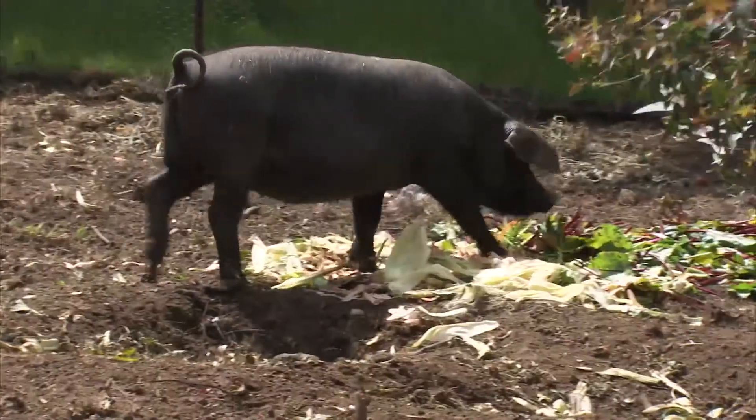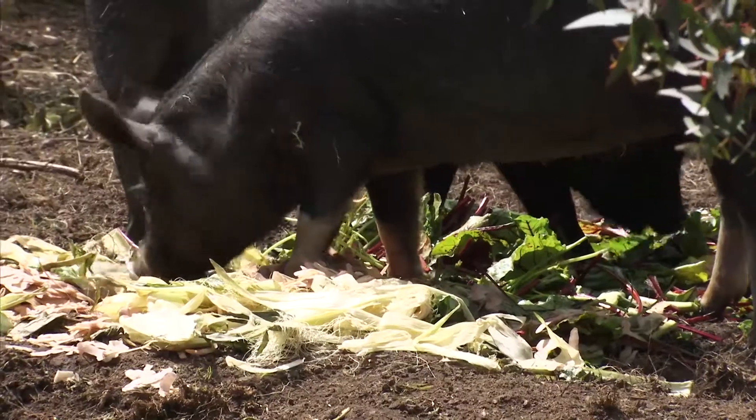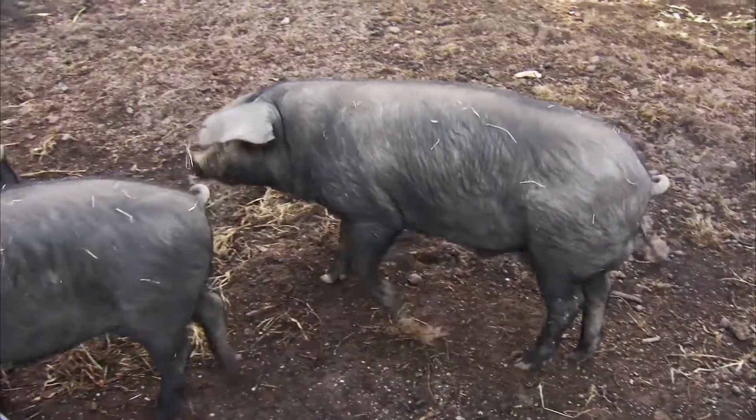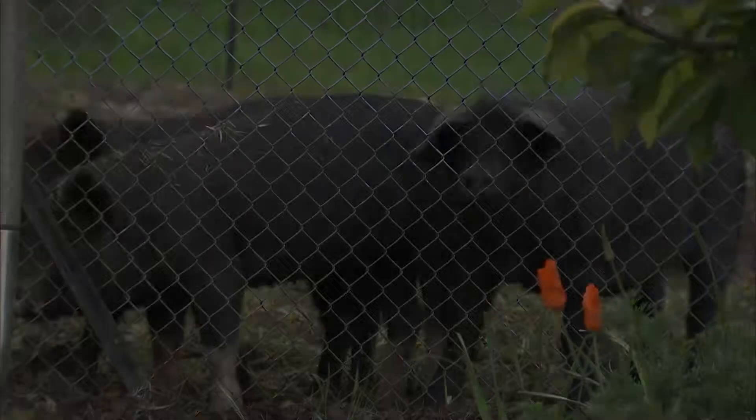The Large English Black is known for more of its fat content. The Berkshire is more like a marbled meat — they call it sometimes the wagyu of pork. The fat content on this bloke that we're going to do will probably be about an inch and a half to two inches along his back.